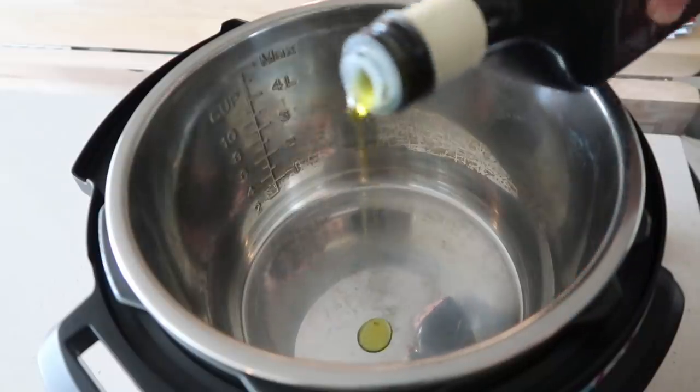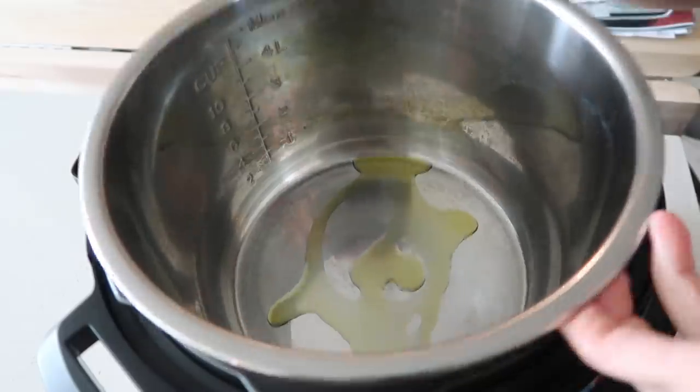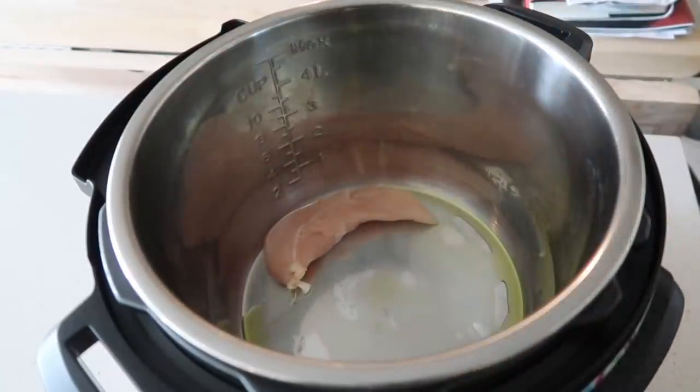You're first going to start with about two tablespoons of olive oil and put it on the bottom of your Instant Pot. I pushed the sauté button — I just didn't show that. While it's heating up, I kind of swirled my oil around so it's all on the bottom of the pan.